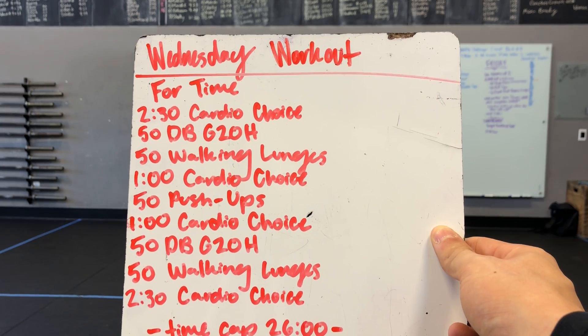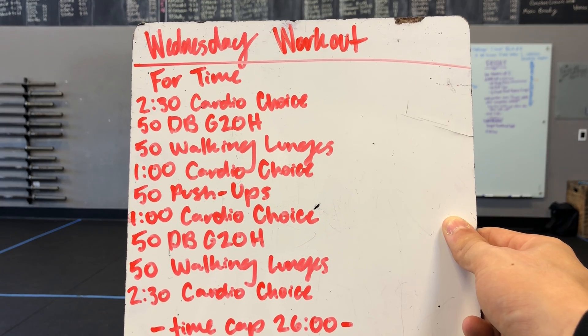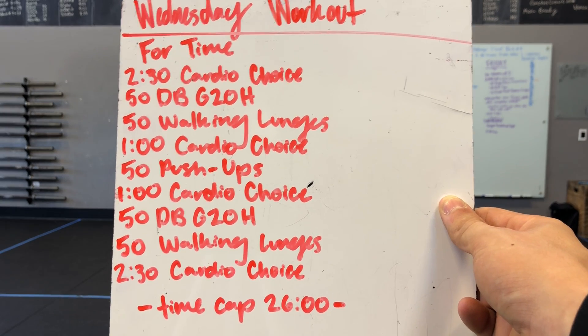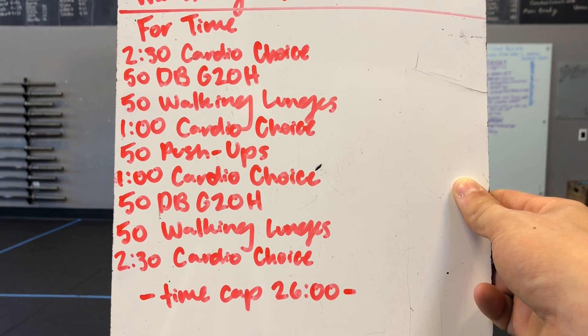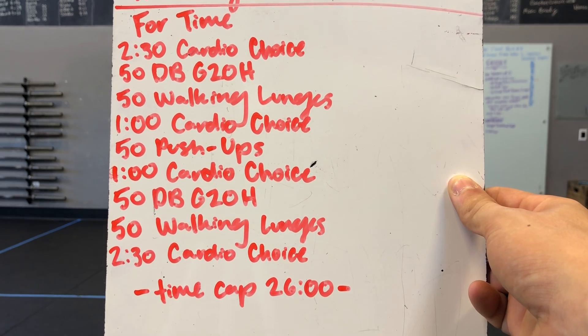Then we have 50 dumbbell ground to overheads, 50 walking lunges — no weight, but if you feel like a challenge, grab a dumbbell, toss it on the back and do some weighted walking lunges. A one-minute cardio choice, then 50 push-ups. One more minute of cardio choice, 50 dumbbell ground to overheads, 50 walking lunges, and two minutes and 30 seconds of a cardio choice.